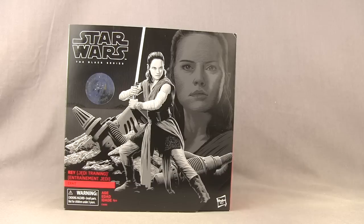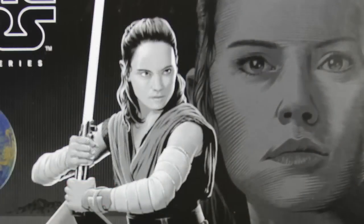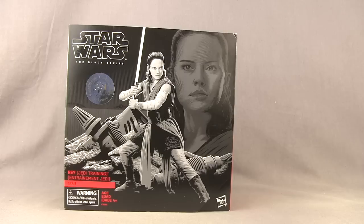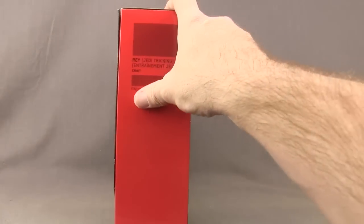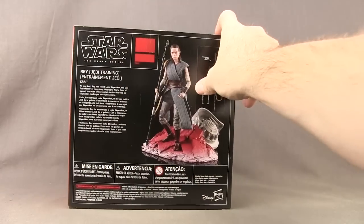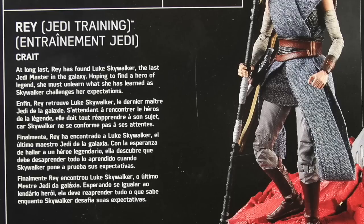It comes in packaging that's larger than a standard Black Series figure. The overall design of the packaging is very similar to previous figures in the lineup. In the corner you've got the Black Series logo, and artwork featuring Rey — though Rey looks a little cross-eyed in this artwork. Right below you've got the name of the character, a big silver Toys R Us exclusive sticker on the front, and a red border on the side. There's no numbering because this is an exclusive figure, and on the back you have a look at the figure and a brief bio in multiple languages.